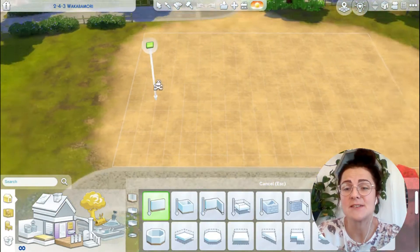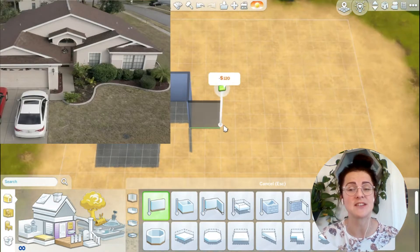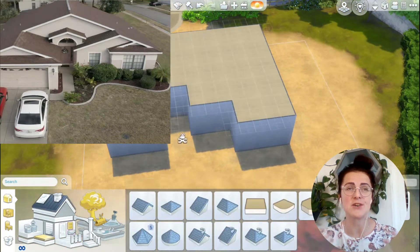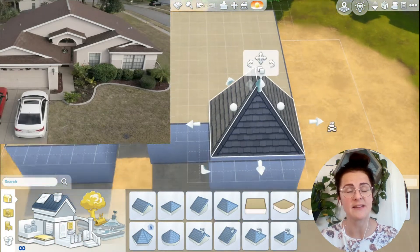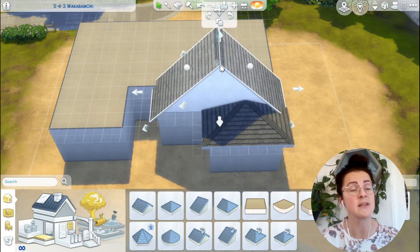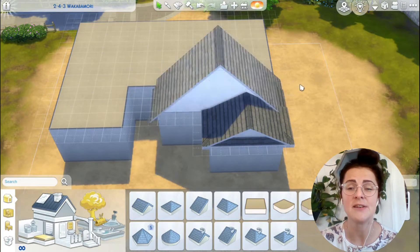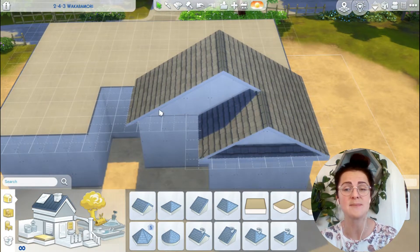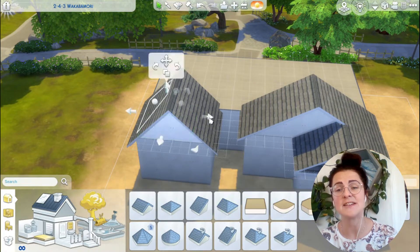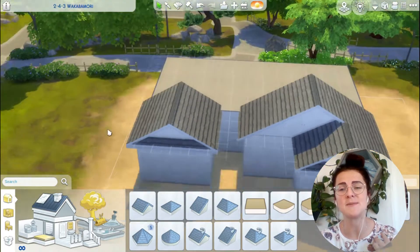As you guys can see, I started from a picture which I'm going to show on screen so you can see what I worked from. It's not really showcasing Snowy Escape or the world — and the world, let me tell you, is beautiful. I'm more into building, as I said on Twitter. I usually buy a pack that has good building items, and I do need to get a lot more packs.